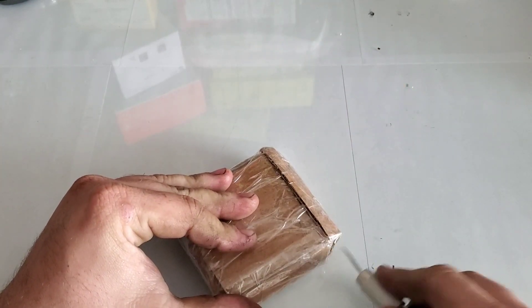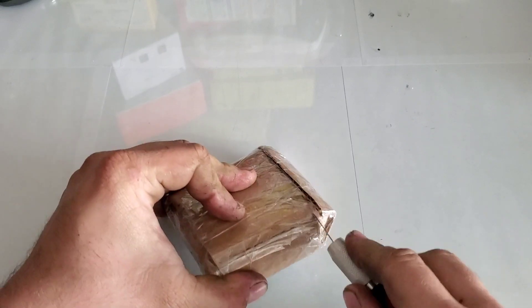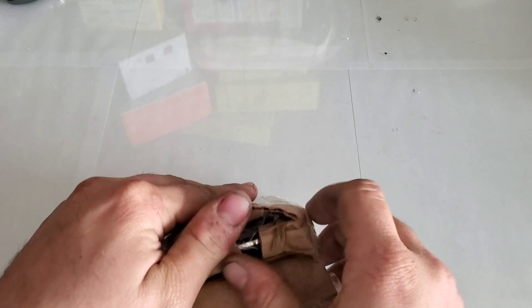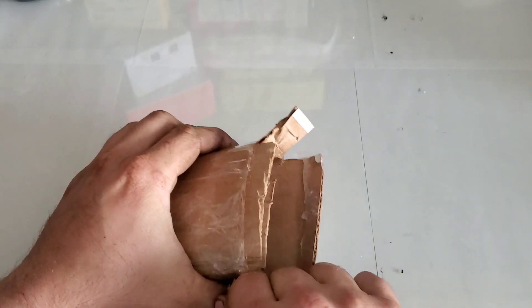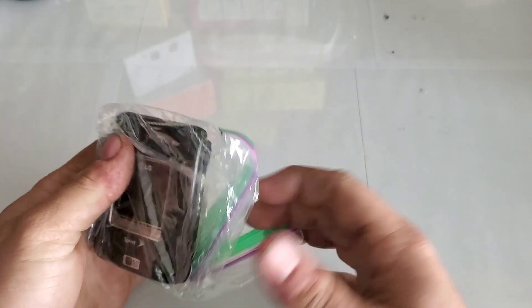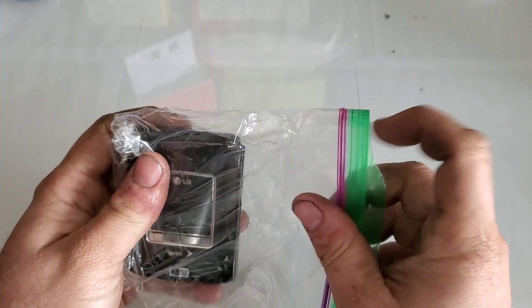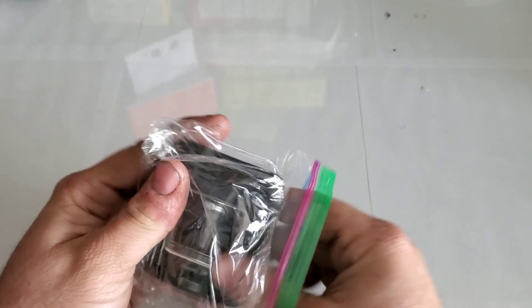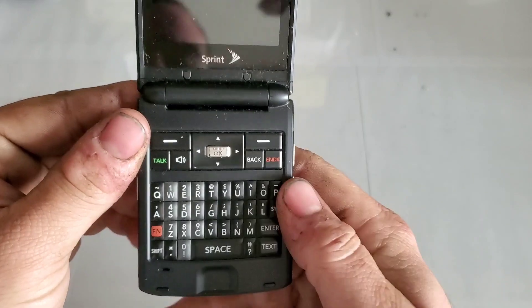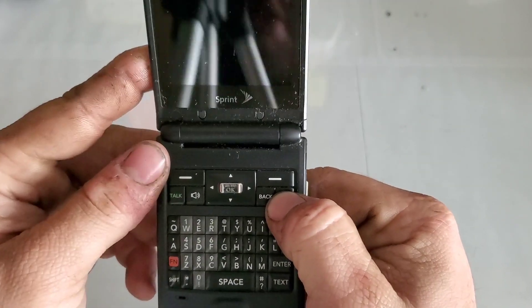So let's see if we can get into it — there it is, it's the LG Lotus in black. I have the purple one, but I wanted a black one too. I think it's dead, but there is a good black one.